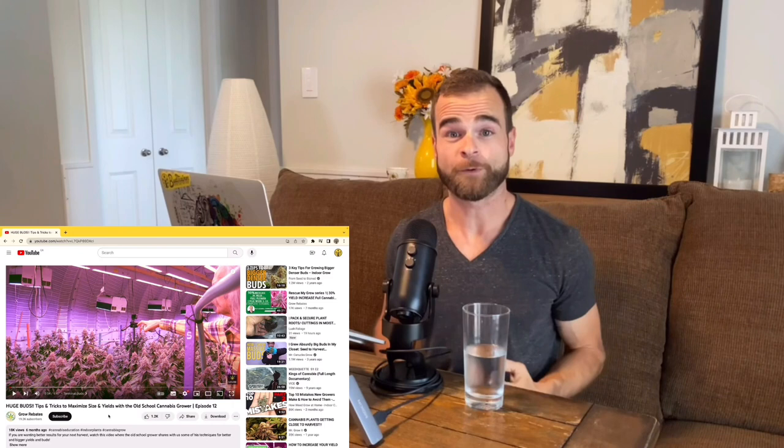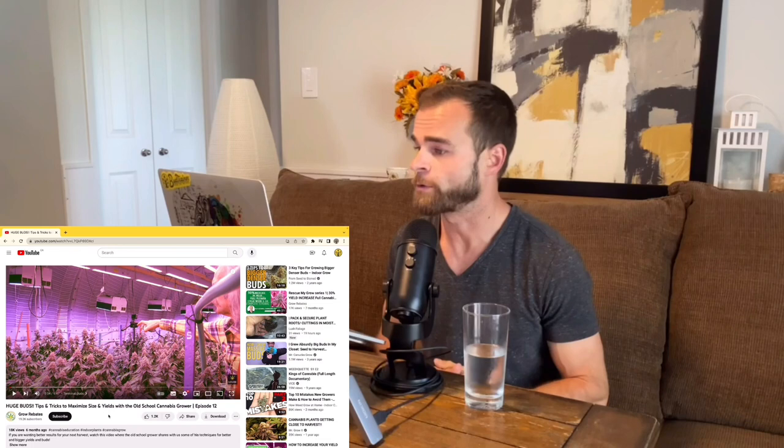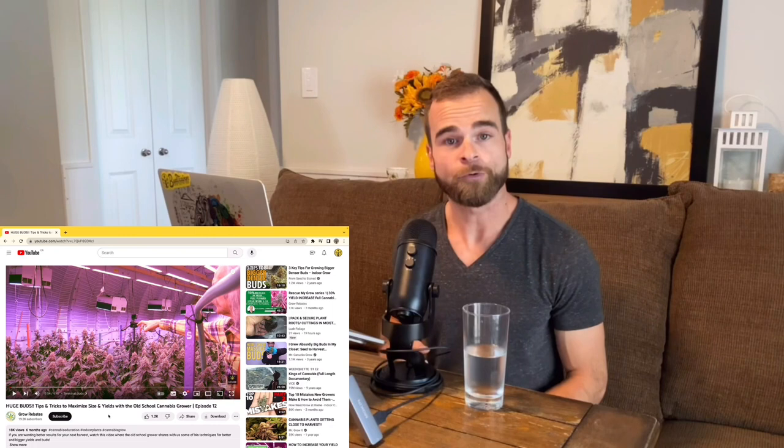Hi friends, it's H here and today I'm super excited for another bud review. Today we're going to be reviewing a video by Grow Rebates called 'Huge Buds: Tips and Tricks to Maximize Size and Yields with the Old-School Cannabis Grower,' Episode 12. So without further ado, let's get started and see what Grow Rebates is up to in this video.